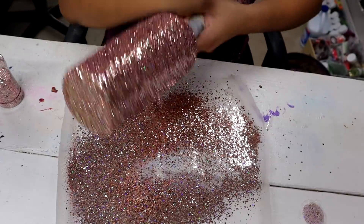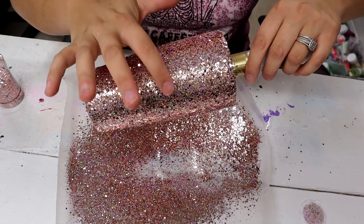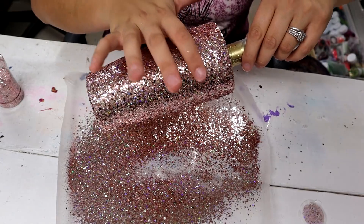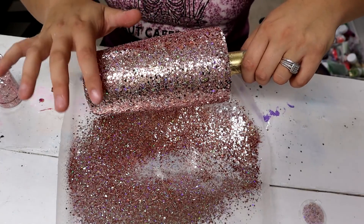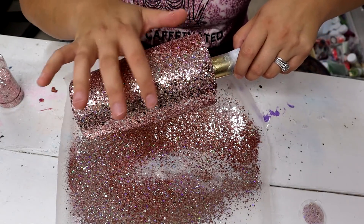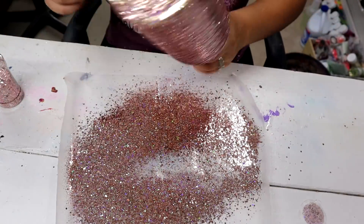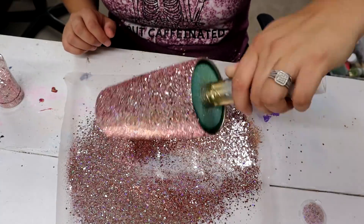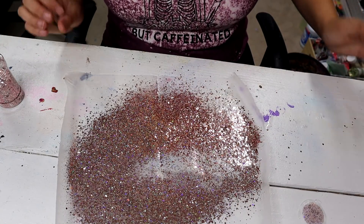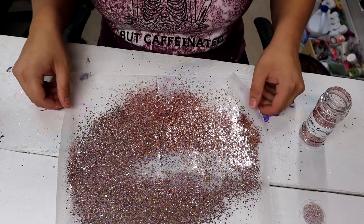One of the things I really love about The Glitter Grind's glitter is that it lays so flat on its own — you really barely have to go through and touch it up. I have not run into another glitter like that. I'm just going here and there finding a couple of pieces that are sticking up and just pushing them back down. Look how pretty that is!